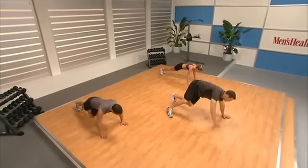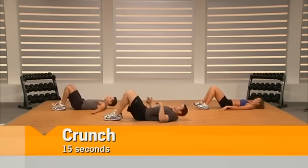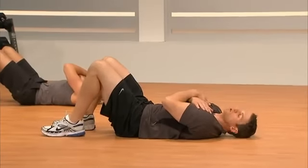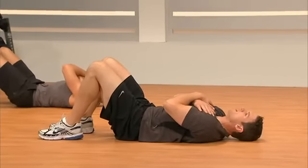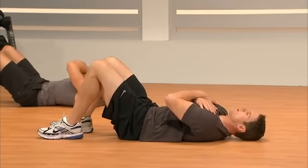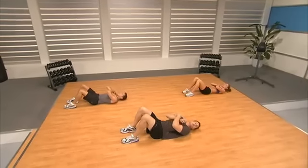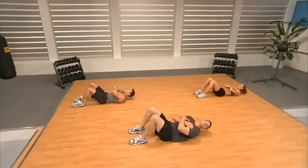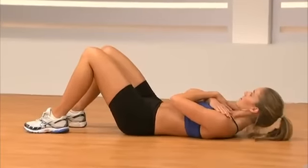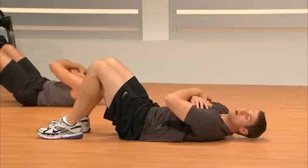Squeezing that belly button into the ground — squish a grape in your low back down to the ground. We're going to bring it back over into a push-up position, on hands and feet. Drive your knee to your opposite elbow — left knee to right elbow. Strong core, light touches with our feet on the ground.